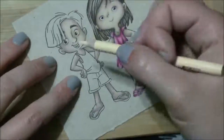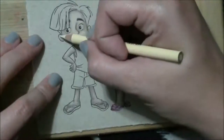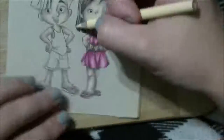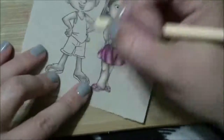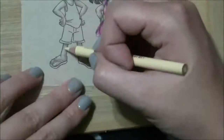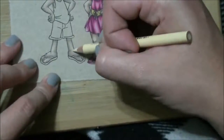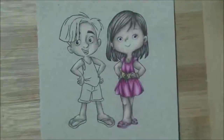I didn't use white in the face on him like I did on her, just to give him a slightly different skin tone. My Polychromos — I'll do a video with those coming up shortly. They're an oil-based pencil so they have a harder lead and they're not as waxy and soft as the Prismacolors are.